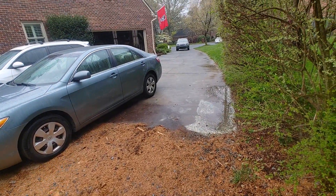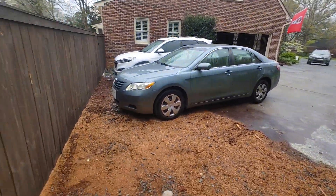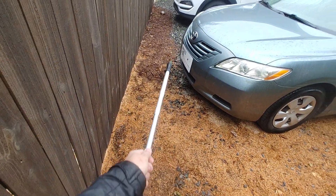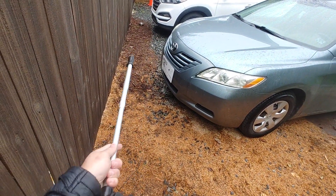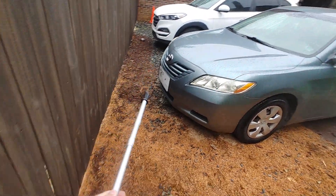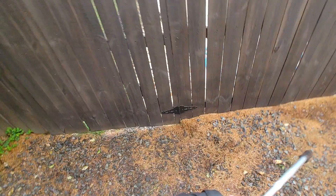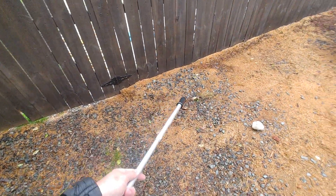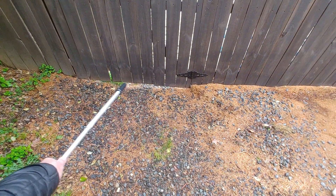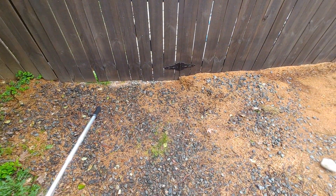We're going to remove and replace the existing driveway and bring it to the fence, except we're going to come two feet off and keep sort of this natural hay area. There's a gate on that side — we'll loop around — and then again on this side there's a gate, and we'll loop around and make sort of a natural bed look. We do want to connect under the gate on both sides.